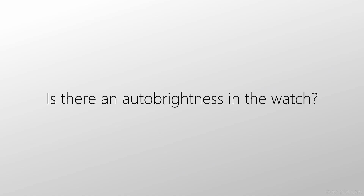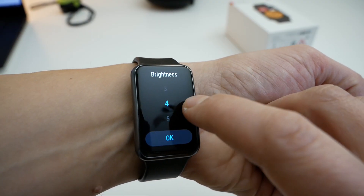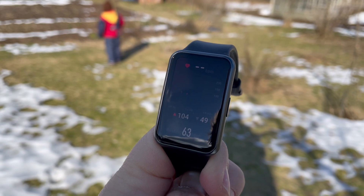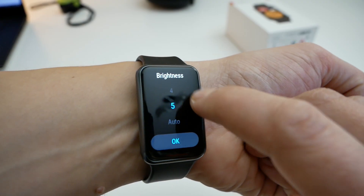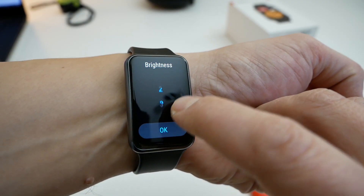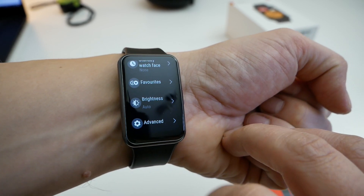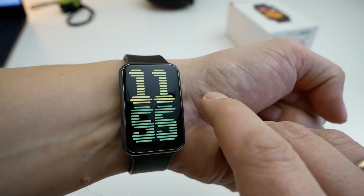Is there auto brightness in the watch? Yes, Huawei Watch Fit has a light sensor, so there is auto brightness. Is the brightness comfortable on Watch Fit? Information is perfectly readable in the sun at maximum brightness. As for minimum values, at night if you do not have auto brightness turned on, the minimum values will slightly strike your eyes. But if you turn on auto brightness, it becomes much more comfortable to look at the watch.